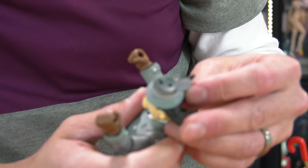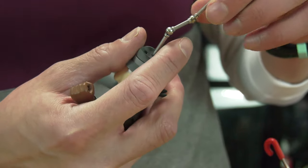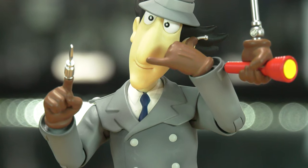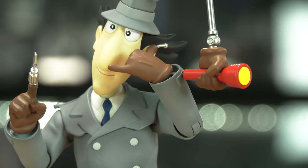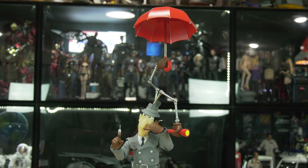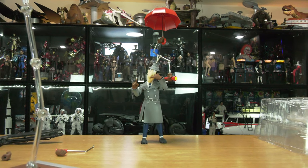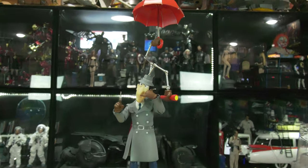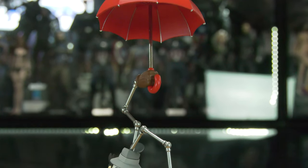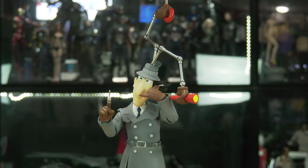I'm gonna have to go back and get Penny and Brain now. I thought I could just live with Inspector Gadget, but I'm gonna have to get the whole family. The additional adapter is for the mechanical arms — you can attach the flashlight and the umbrella. I was shocked by the amount of tension the arms have, and he's standing by himself — I'm not even using a stand. The gadget umbrella just stays there.